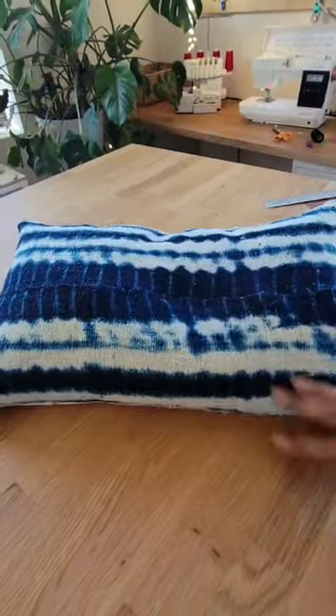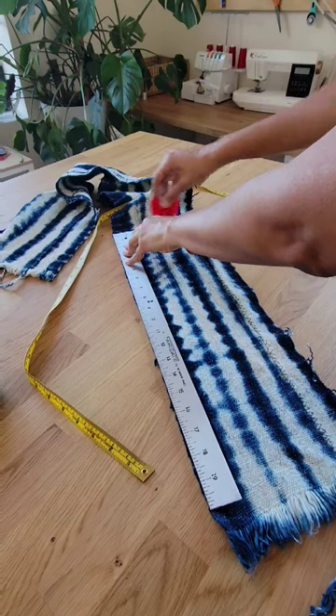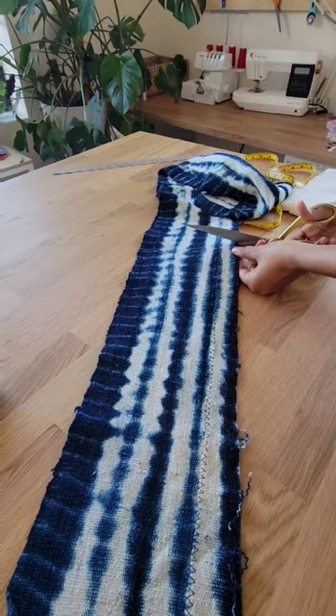These sell for like $60, but they're so easy to make. So just grab your materials, pillows, and fabric, measure out your pillow, and cut down your main fabric to size.